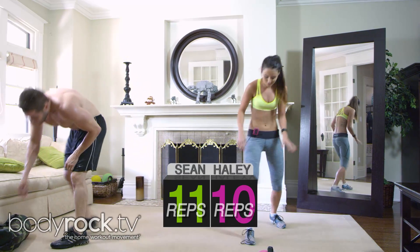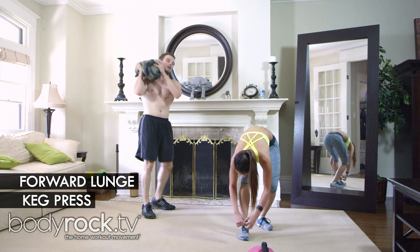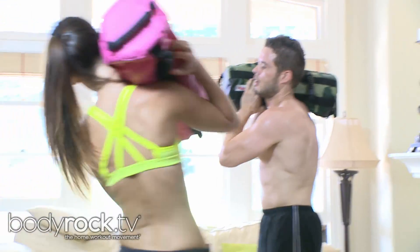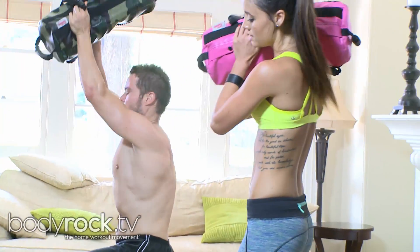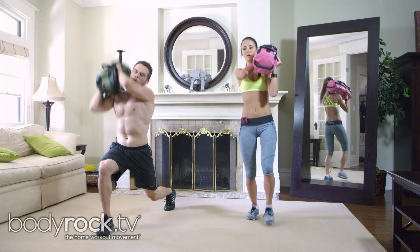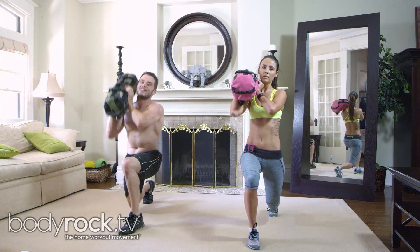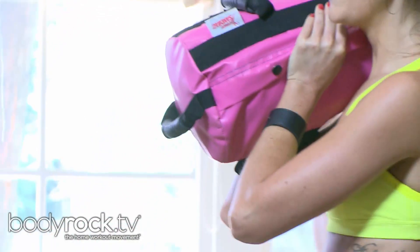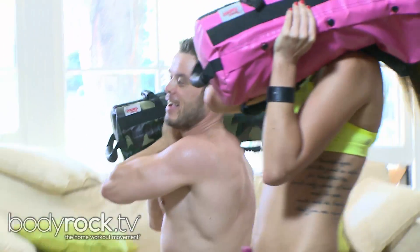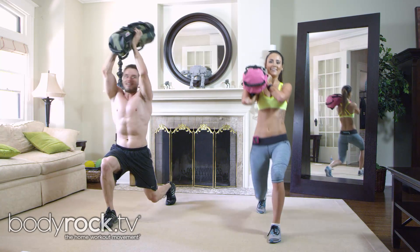Awesome, okay — press! We're lunging forward, pressing the bag up. My bag is sweaty. How's your bag? Mine's clean — I must be working harder.